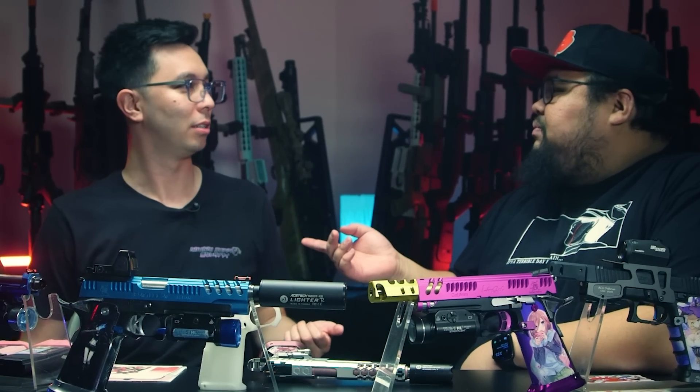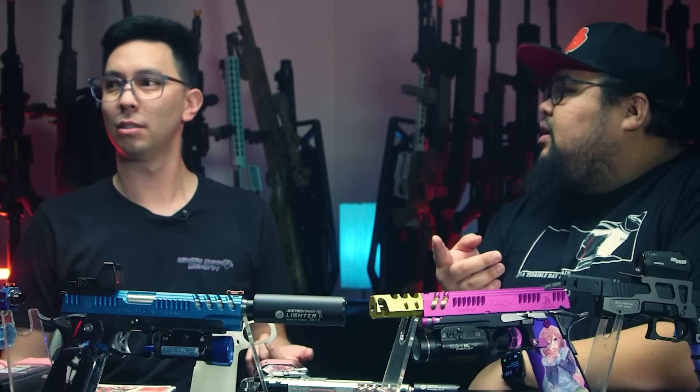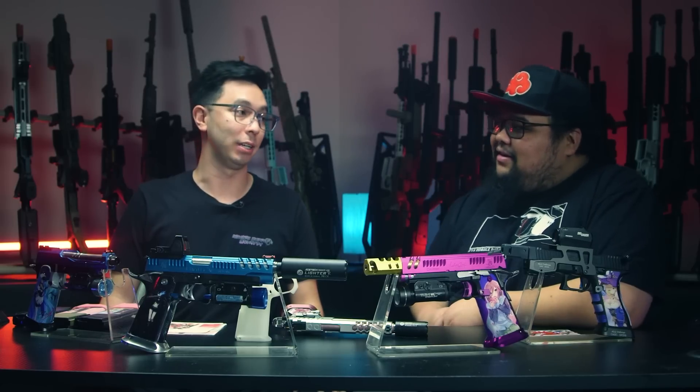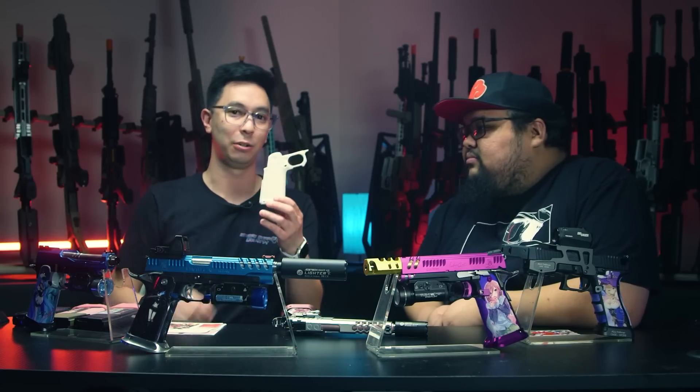What's your name? My name is Tim, I'm the CEO and co-founder of Abunai Supply. All right, and you are showing off some new products, correct? That is right.